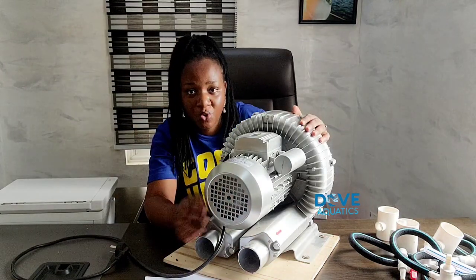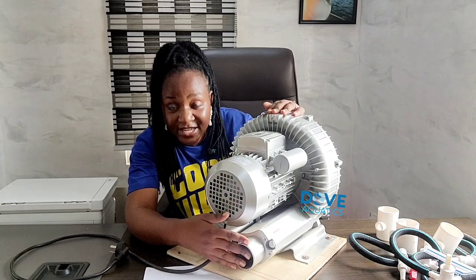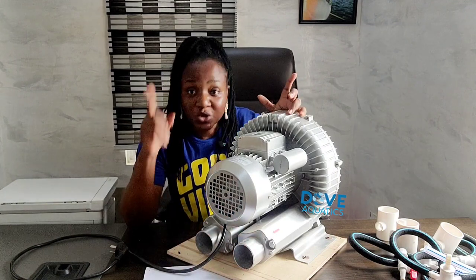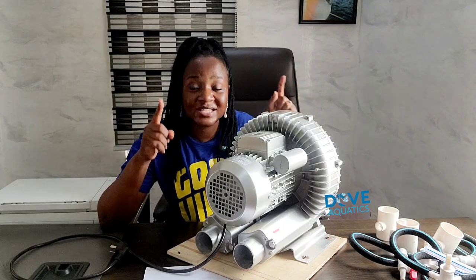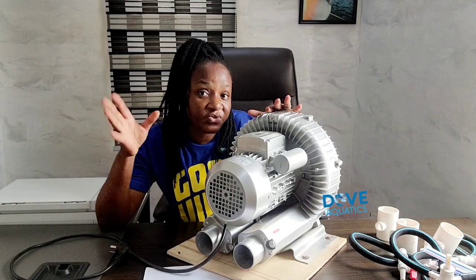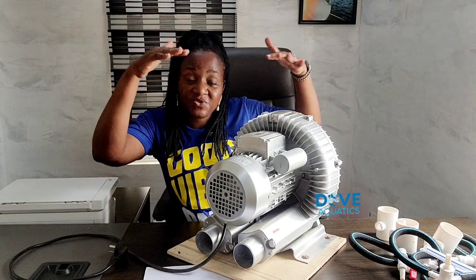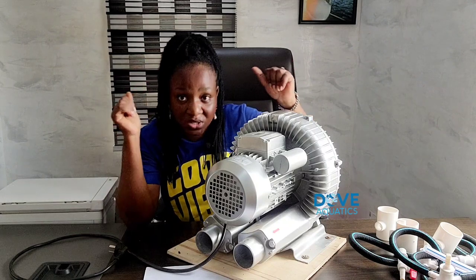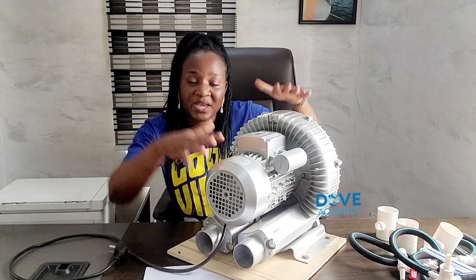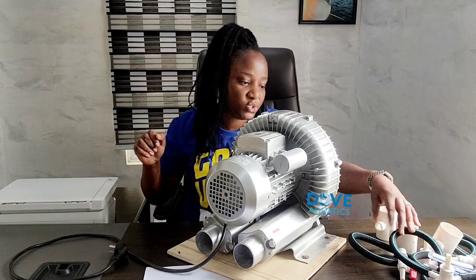This is exactly how the blower looks like. I'll be showing you some accessories that you will need for this air blower. First off, you would need to get a plumber to get you PVC pipes to help distribute the air. One thing to note: it's advisable that this blower is placed up above at a level much higher than your fish ponds, so that water will not be returning back inside.